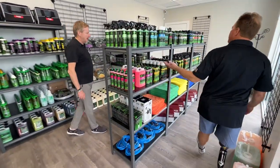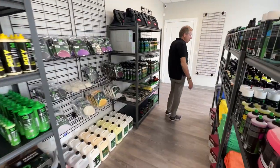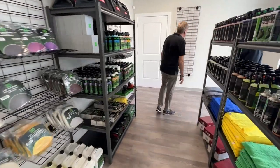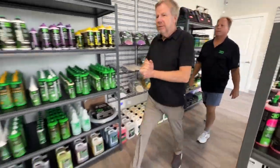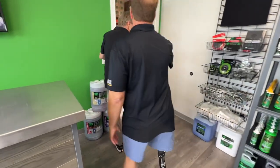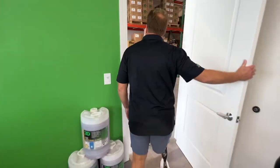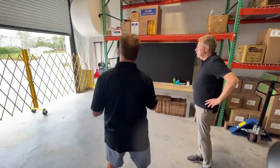We've got everything here — every product you make, we have on display. Plus the backup is there in the warehouse. Let's see the warehouse first. Here's the warehouse. This is the shipping station — we're still putting it together, but it's mostly done.